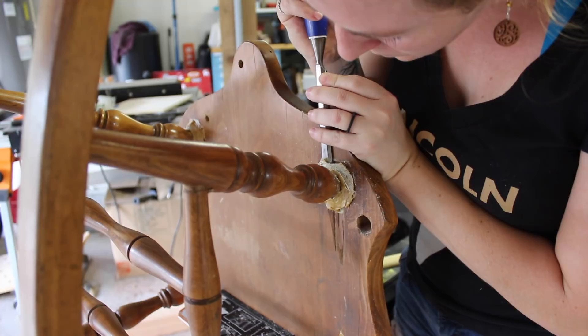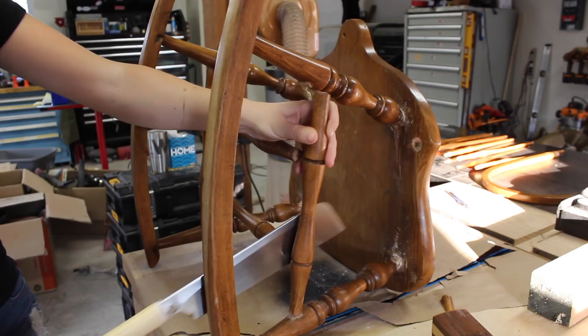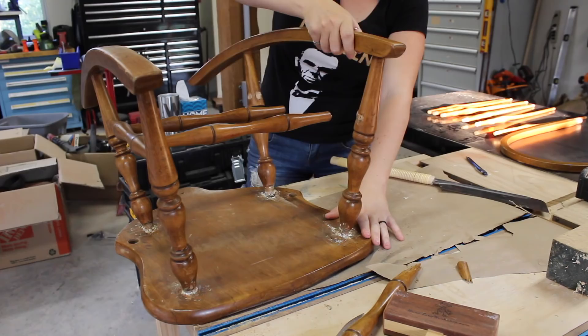I didn't see any great way of getting the broken spindle out, and since it was going to be trash anyways, I decided just to cut it out using my Japanese pull saw. So later I'll turn a spindle to replace this one. I'll also have to replace the two tenons I cut off those two horizontal pieces.